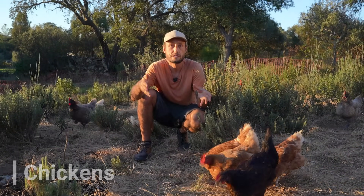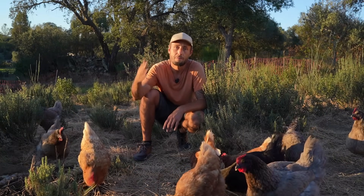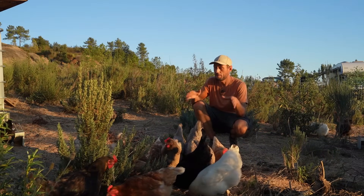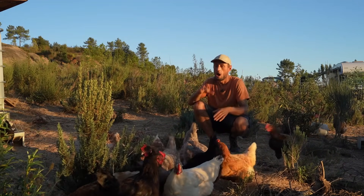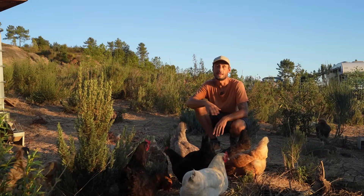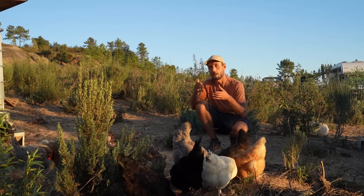Strategy number seven is chickens. Chickens are very low maintenance animals that provide a wide variety of functions on the homestead. They are amazing layers of protein-rich eggs, they forage, they help with pest control, their droppings are rich in nutrients, and they can turn kitchen scraps and garden waste into valuable compost. On our homestead we have five different breeds, mostly Portuguese, all with different purposes — some are great for meat, some for laying eggs, and some are dual-purpose birds good for both.